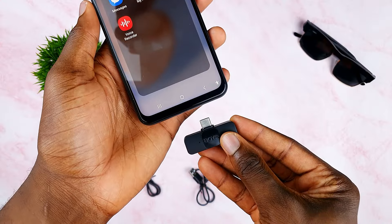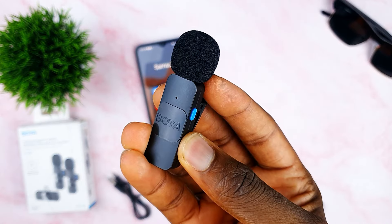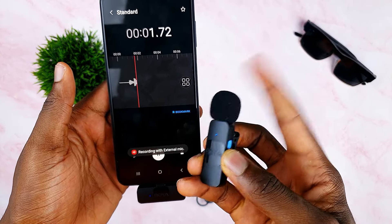But first, how do we even use this microphone? Begin by connecting the receiver to your phone, then press and hold the power button on the microphone for 2 seconds and you're ready to go. Simply open your camera or your voice recorder app on your phone and start recording.